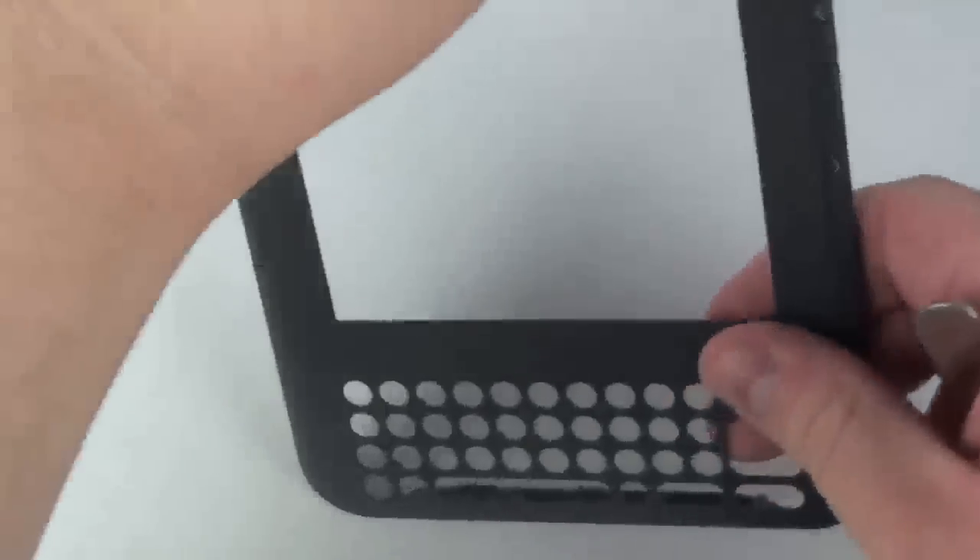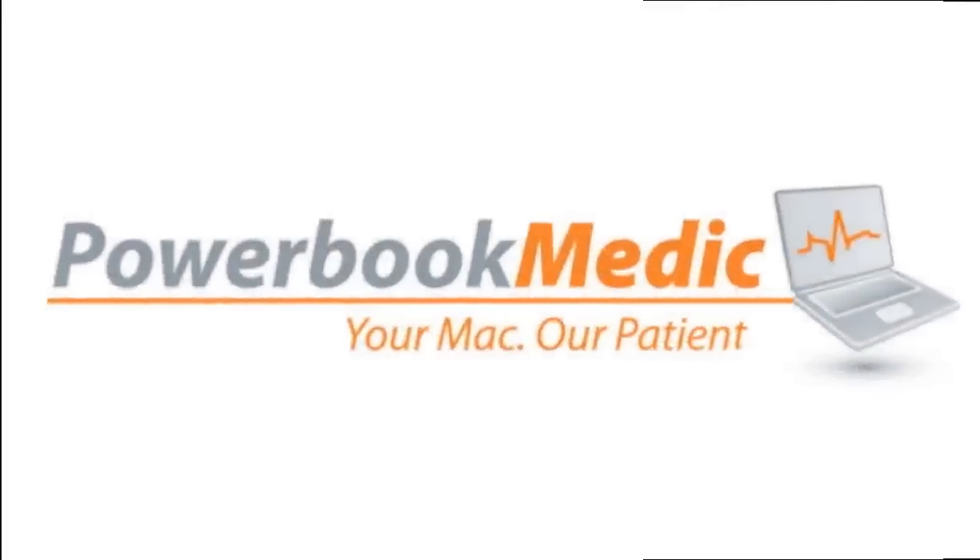Thank you for choosing PowerBookMedic.com.